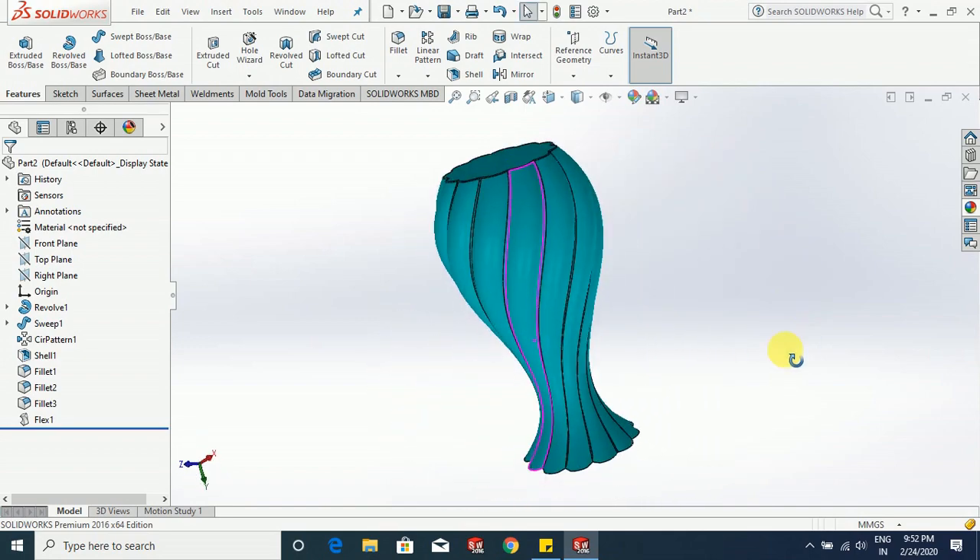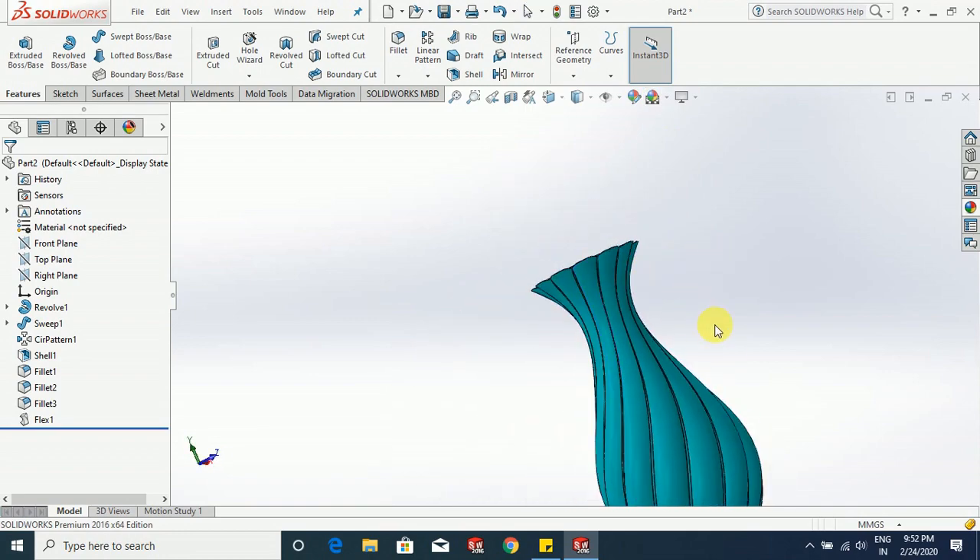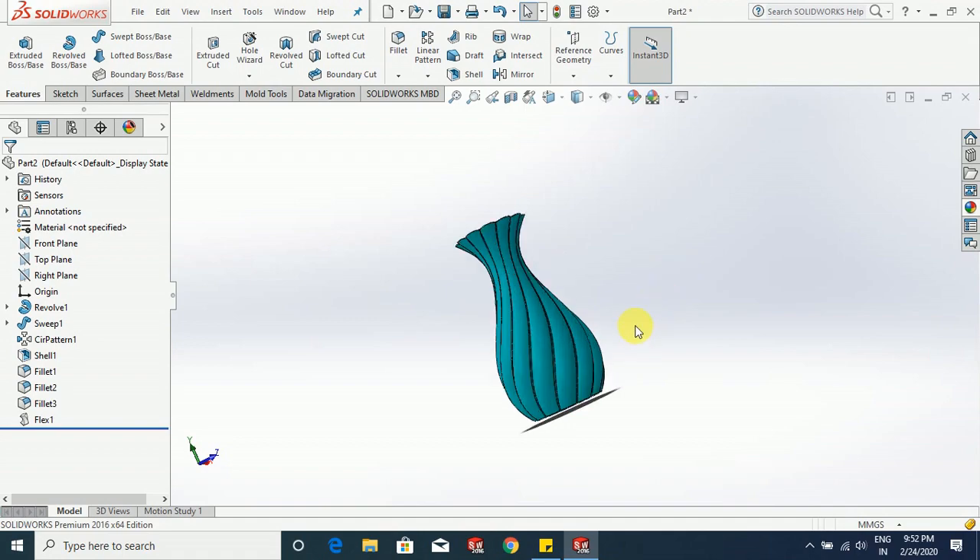This was our flower pot made by using the flex command and sweep boss base. I hope you enjoyed this video — don't forget to like, share, and subscribe. Thanks.